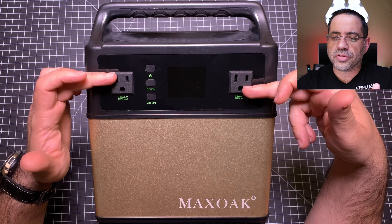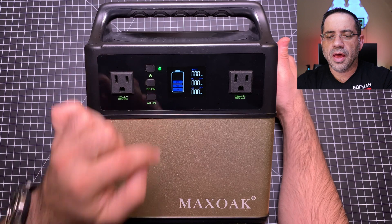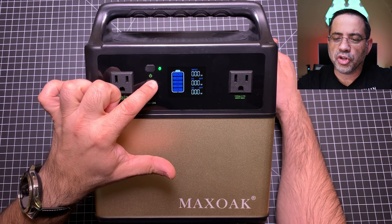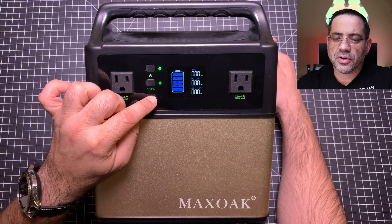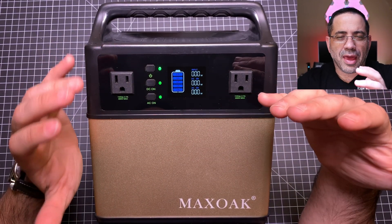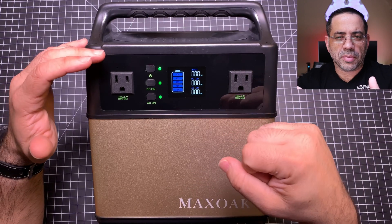Taking a closer look at the unit — this unit is large, the box was large, the adapters were large, and the unit itself is large because it has so much capacity. It has two standard AC outlets. When you power it up, you'll see a nice graphical display indicating it's on. You can press and hold to turn on each individual component — DC on and AC on — enabling all adapters.